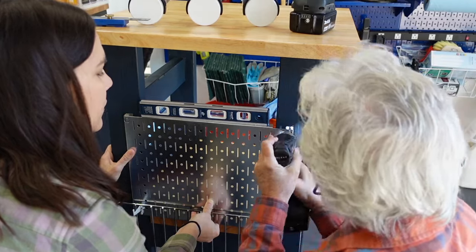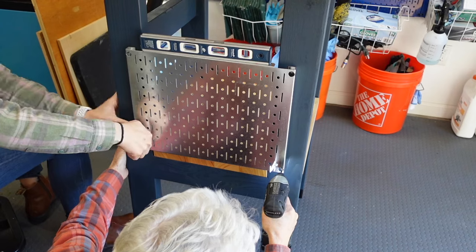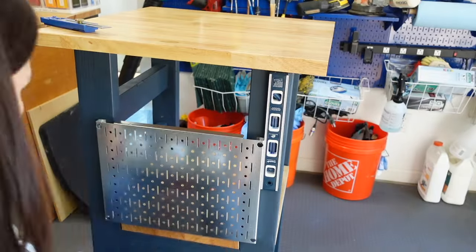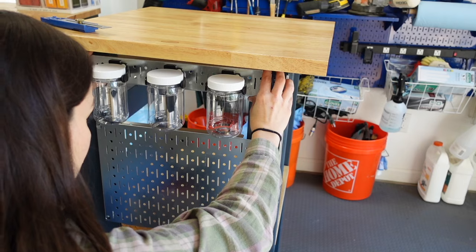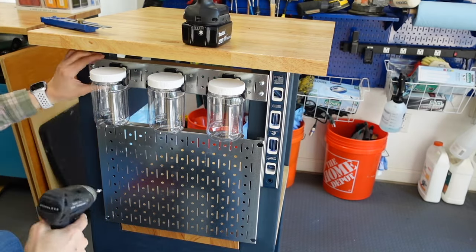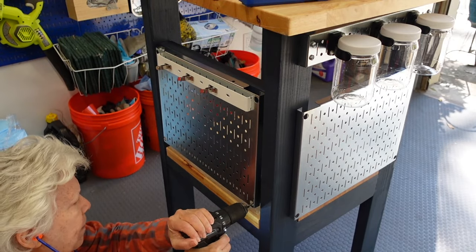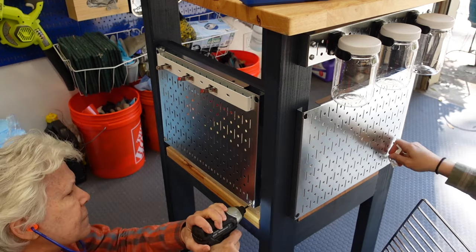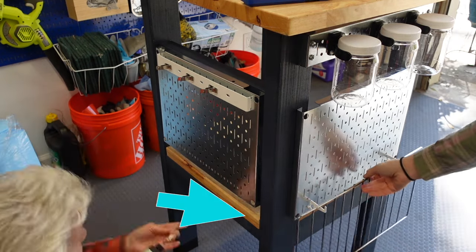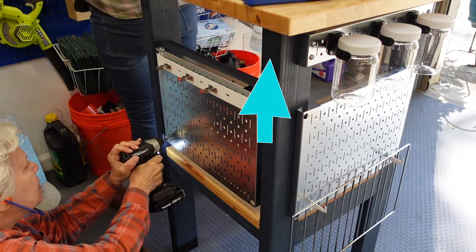Here we're using the included screws to attach it to the two by four. This is the Wall Control fun panel that we'll be adding to the front. Now we're adding the rail to the top and the placement is based on the height of the jars. On the side we're adding another fun panel screwed into those two supports we added earlier. While editing this project I realized if I was to do this again I would probably have added the fun panel down just a little bit so it's even with the fun panel on the front, and also added another rail on the side so they both look the same.